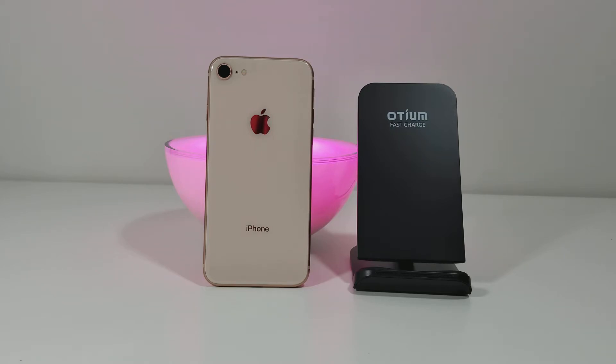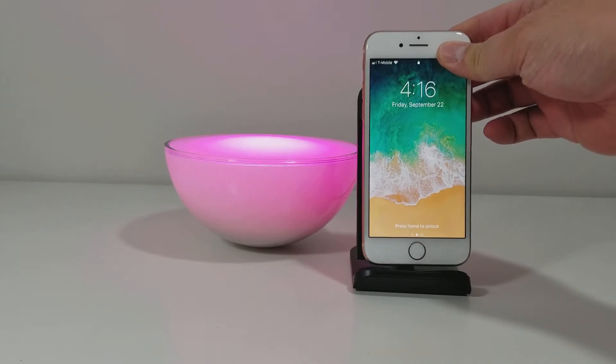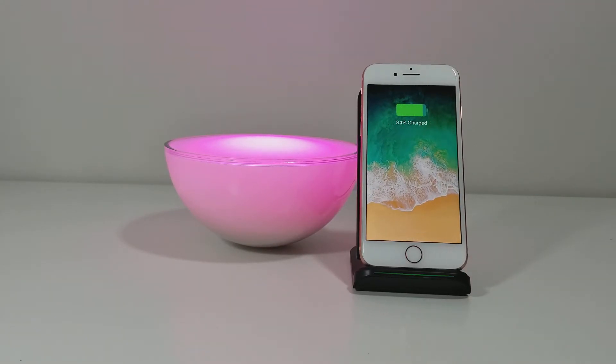So anyways, I want to show you guys what it looks like to use wireless charging on the iPhone. As you can see, simple — just turns on immediately.